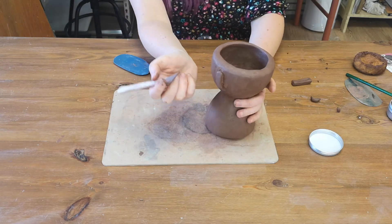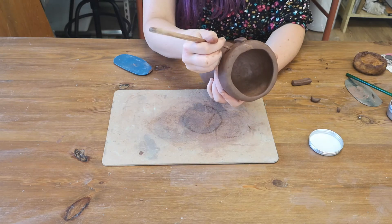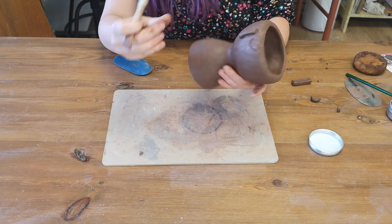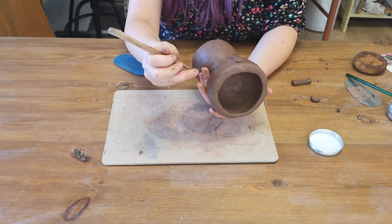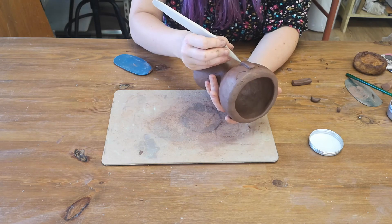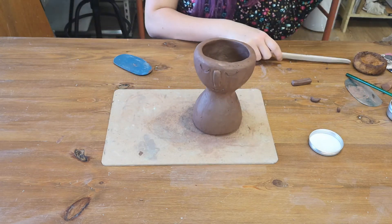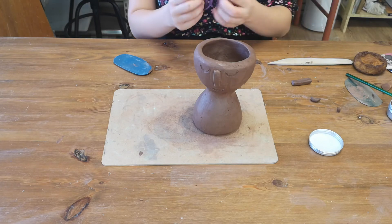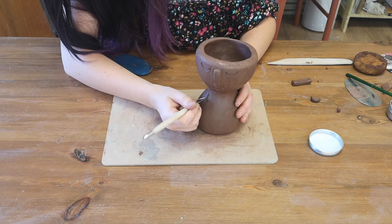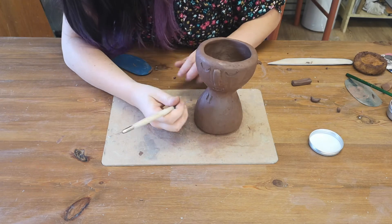For this bit I'm just going to mark out where I want the eyes to go. I'm going to have closed eyes but you can do whatever you want with yours. And then a little smile. If you want to make any patterns on the base of your pot, you can use your loop tool just to scoop out some of the clay.